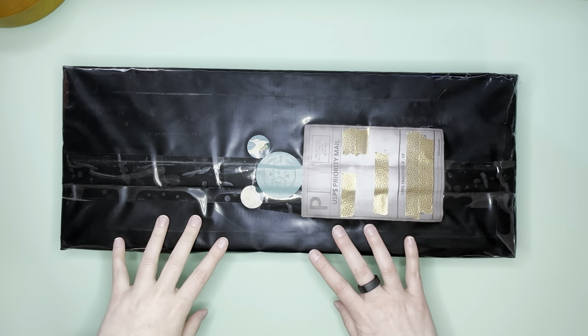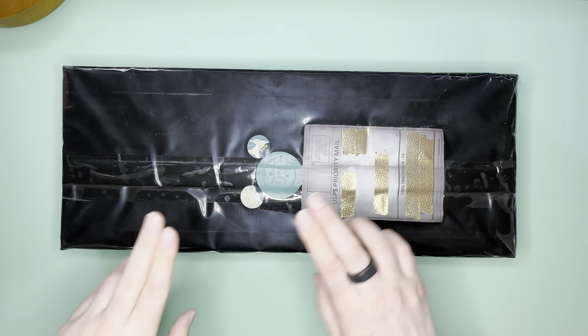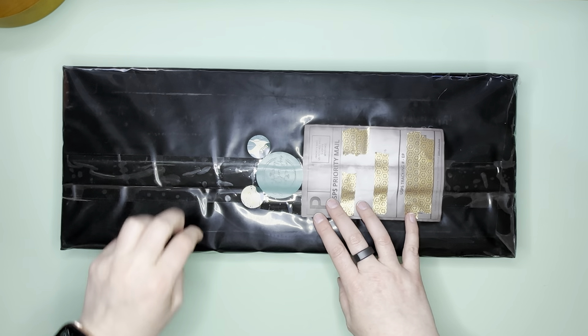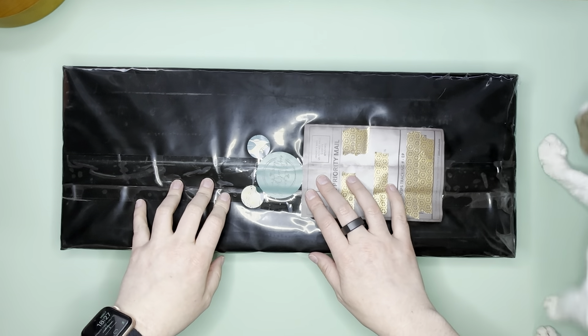Hello everybody, this is Elissa from Mank Arts and Crafts and today I have an unboxing for you. I'm super excited for this because I've been waiting for it. There are three kits here but I'm only going to unbox one of them for you.